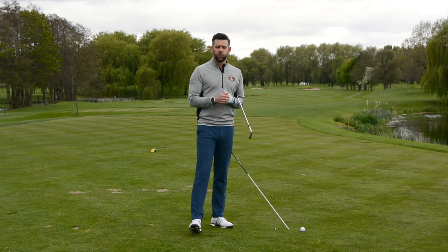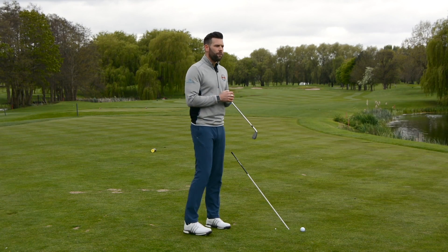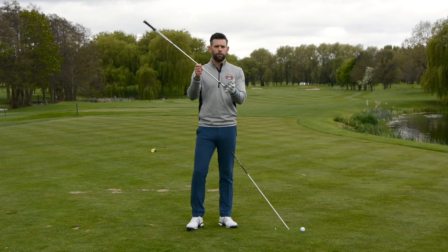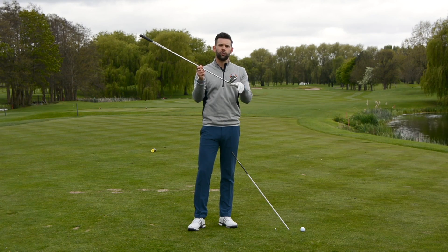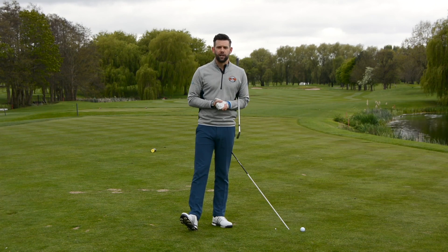Why is that an issue? Well, it tends to see the golfer lose a lot of their body angles, and if we raise the handle up we often get the club face pointing more out to the right-hand side. The more that you raise the handle up, the more the club head will point to the right, and the more you lower the handle the more the club face will point to the left. So those golfers who have that extremely high handle will often struggle with shots that go out to the right.